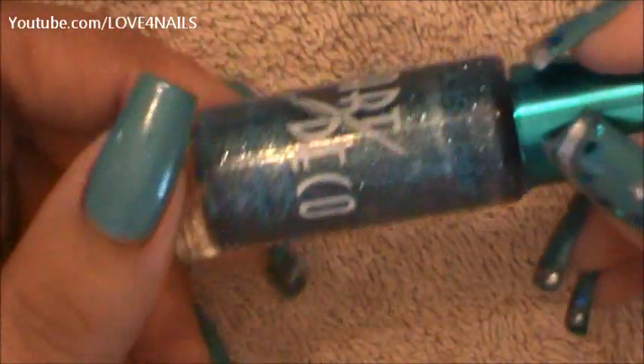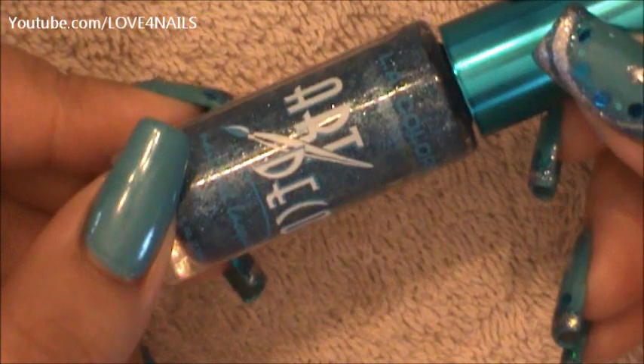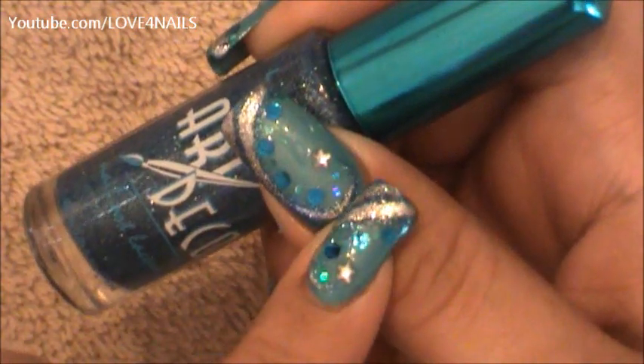The next color I'm going to be using is a dark blue glitter polish. It's this one here by LA Colors Art Deco and it's blue glitter. What I'm going to be doing with this blue glitter is start a stripe and just round it off alongside the nail.